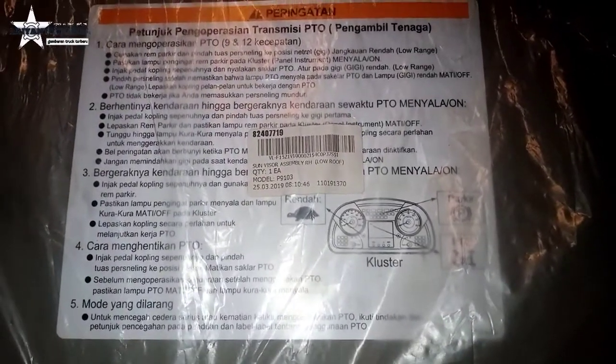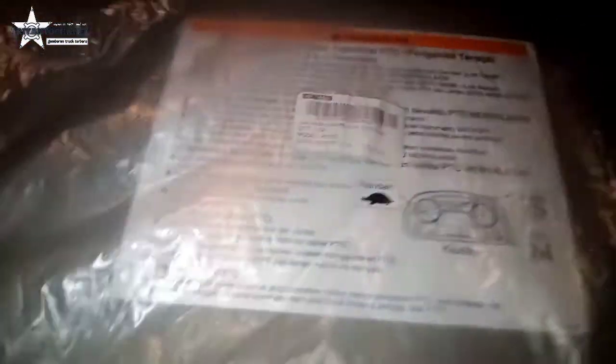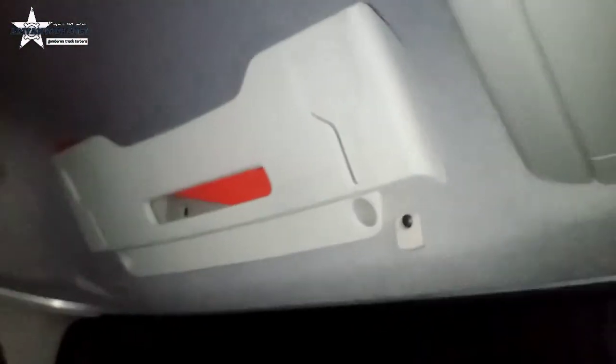Ada juga ini, speedometer. Tunjuk. Ini juga, ini tempat ada om. Tempat-tempat lumayan. Ini ruangannya luas om, ke belakang enak.